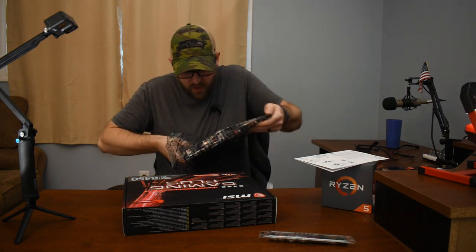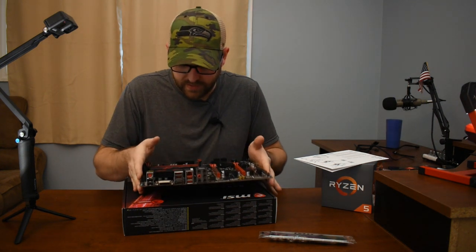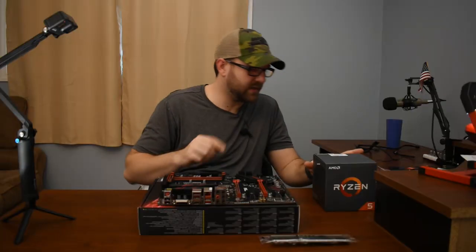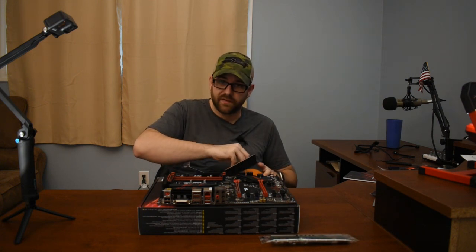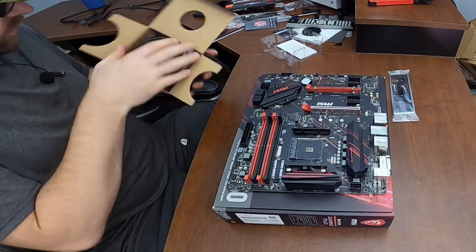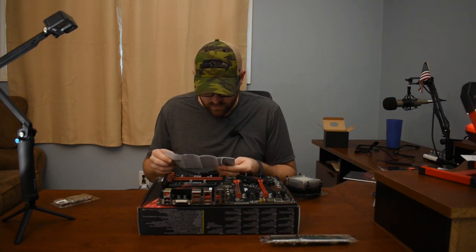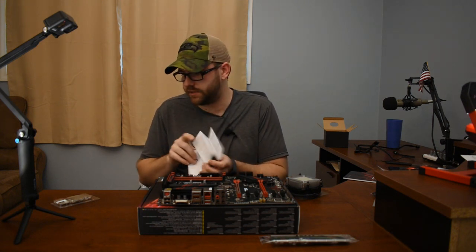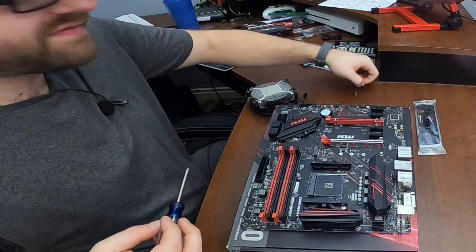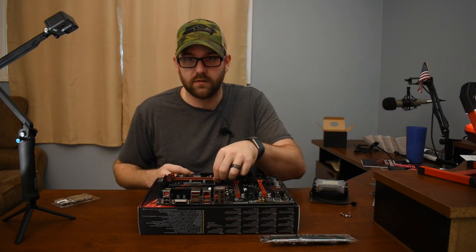Very, very careful with this part — I almost dropped it, which you definitely do not want to do. I think I have to take off this little piece here, but let me open this first. This you also need to be very careful with. The stock cooler already has thermal paste on it. Let's read the instructions. There's no step in here that says to apply thermal paste, that's why I'm skipping it. This part is making me nervous, because if I'm going to mess up, it's going to be here. Now it's time to do the scariest part — install the CPU.